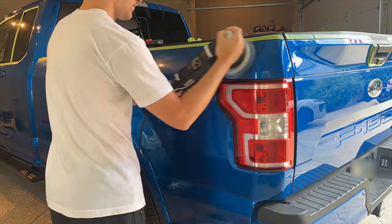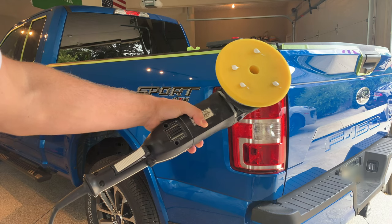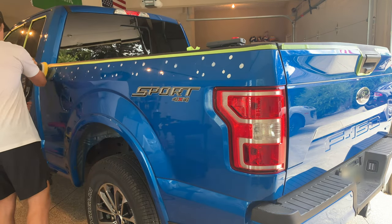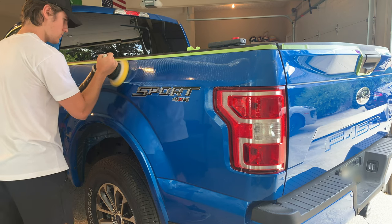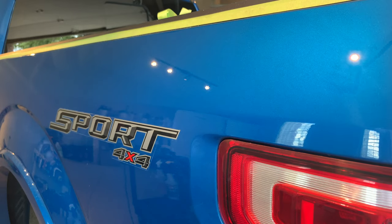In this case, a Rupes wool pad and Sonax Ultimate Cut got the major defects out, and the yellow Rupes pad with Sonax Perfect Finish worked as a great cutting and finishing polish for most of the car. The only areas that really needed deep cutting were the bedsides, the hood, and some parts of the doors.